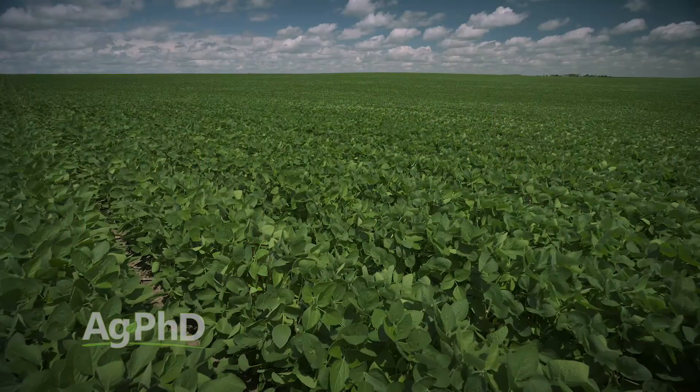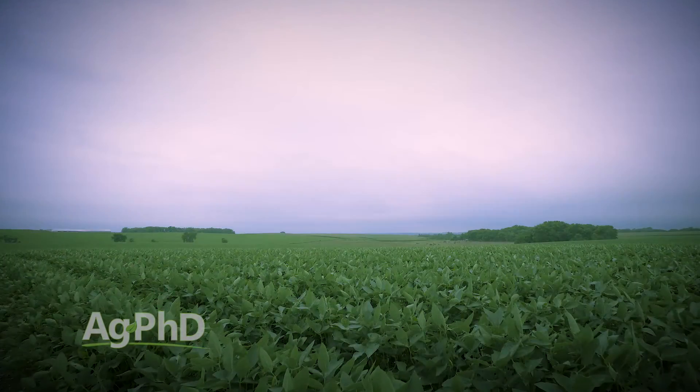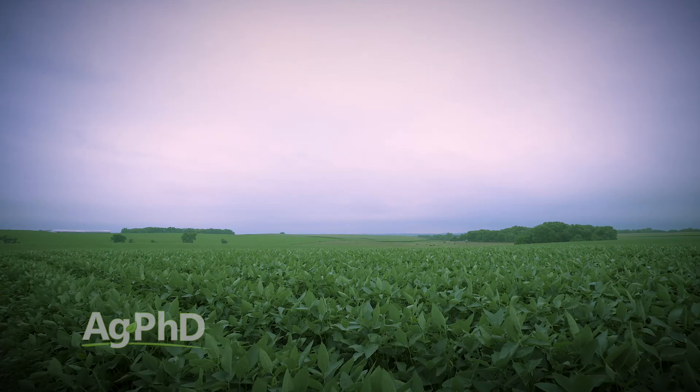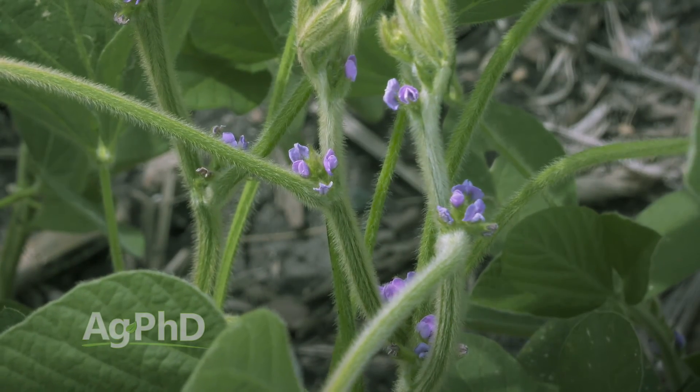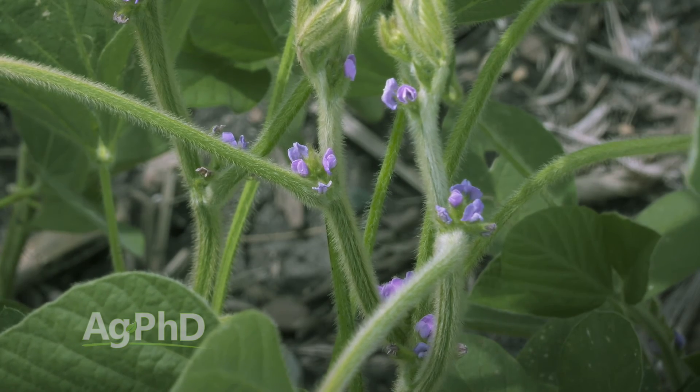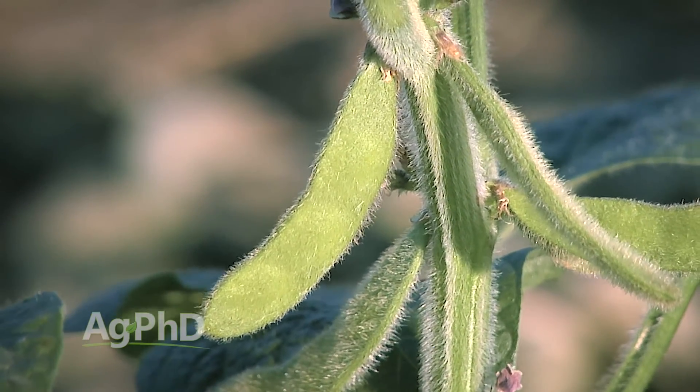There isn't a magic silver bullet product like this. There are just a hundred different little things that you can do to reduce stress on the plants throughout the season — that's the big key. We have to convince that soybean plant that everything is great, that we're going to be able to take every one of these flowers and bring it to a full pod and have all the nutrients we need and the plant health we need to get the job done.